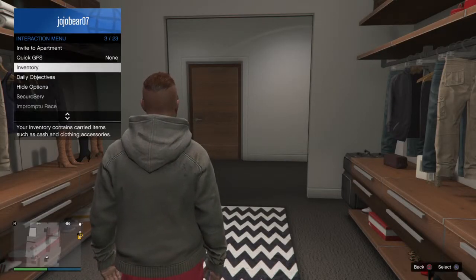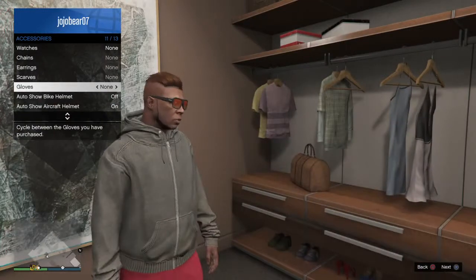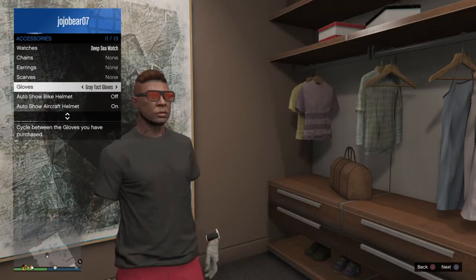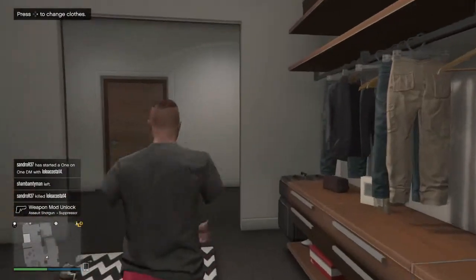Once you have it on, go to your inventory then go to accessories. Next thing you know, you want to put on a watch. Then you want to put on gloves, and there you go guys — you have invisible arms. That's how you get invisible arms.